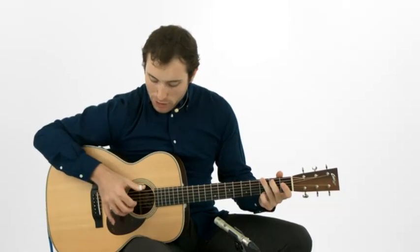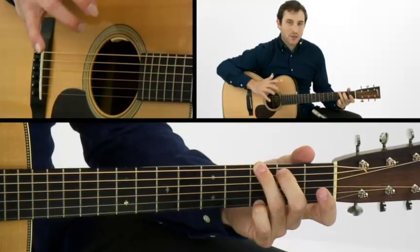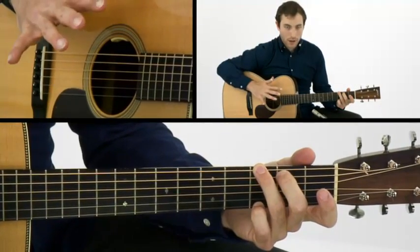Now that you've got the foundation of the right hand, which is the thumb, and those three different alternating patterns, let's add in the fingers with that. So this is some more on the boom chick patterns, and I'm going to use my index finger, middle finger, and ring finger.